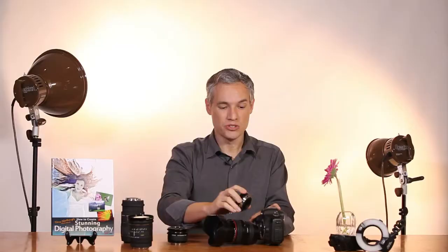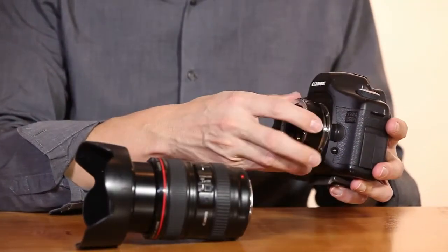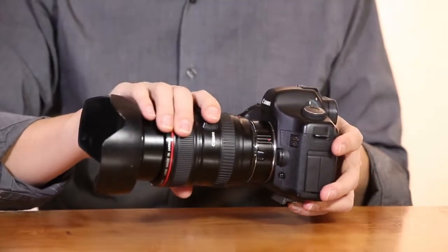My favorite way to make any lens a macro lens is to use an extension tube. Extension tubes are simply spacers — they move your lens farther away from the camera body. They go in between the lens and the camera body and attach just like a lens would. Here I'm going to put this 20-millimeter extension tube onto this camera body, and that will decrease the lens's minimum focusing distance.